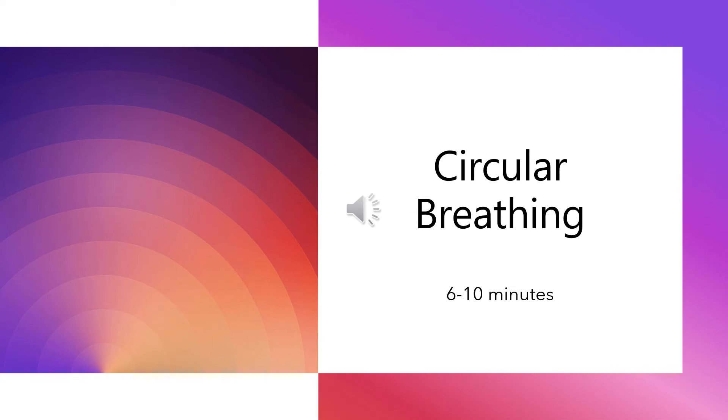Welcome to circular breathing. My name is Fania and I will guide you through this breathwork meditation. Find a quiet space where you can lie down on your mat or a bed. You can also do this meditation sitting, but it is easier lying down. If you have the space, lie down on your back with arms and legs outstretched.